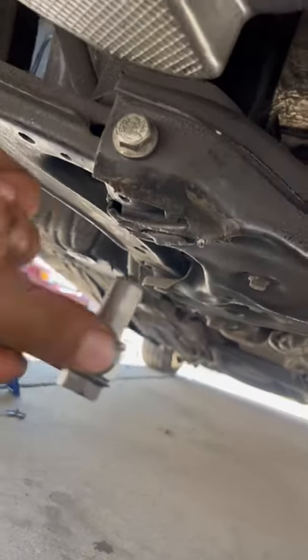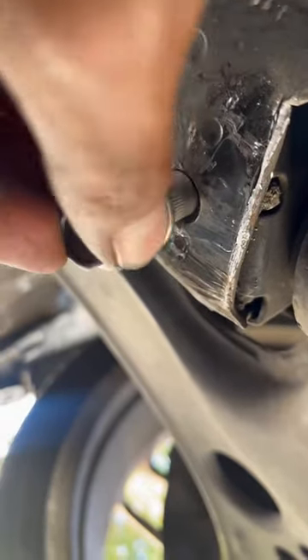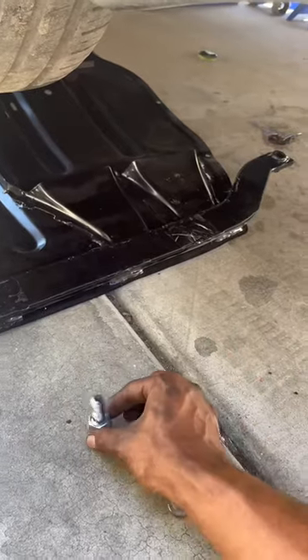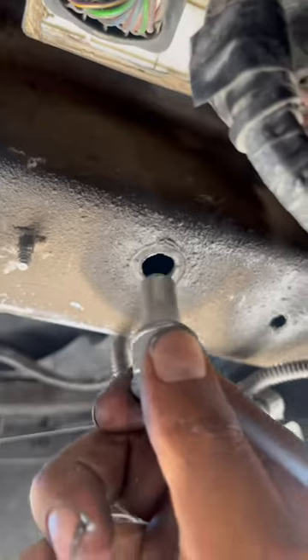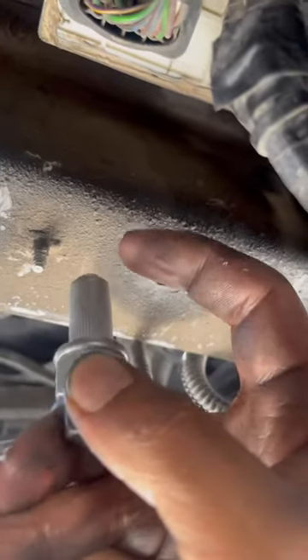For the first step I have to bolt this into the subframe, and I was struggling to find the hole — but I think I found my problem. Easy fix; now I can just put it into the hole. It's taking me way too long to figure out, but I finally figured it out. I just have to grease this bolt up and then put this tab on there.